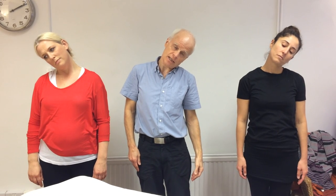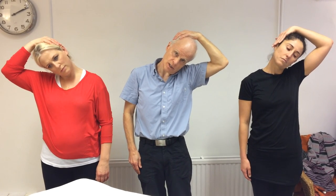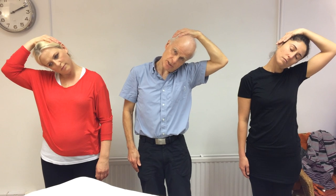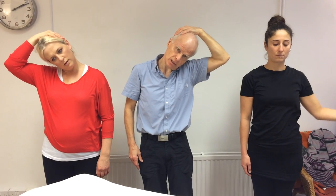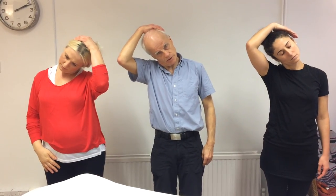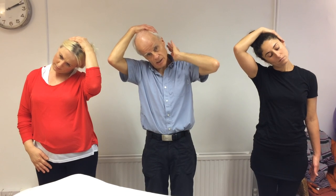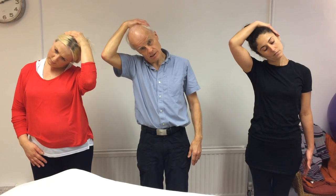And then a side bend, or lateral flexion — dropping the ear over to the shoulder. Again you might like to increase that a little bit by just reaching over to the opposite side with your hand and just letting the weight of your arm gently draw across. These stretches work well if you can hold them for between 10 and 30 seconds. Back to the middle and the other side, again just using the arm as a weight. Nice stretch coming down here — upper trapezius and scalenes for me particularly.